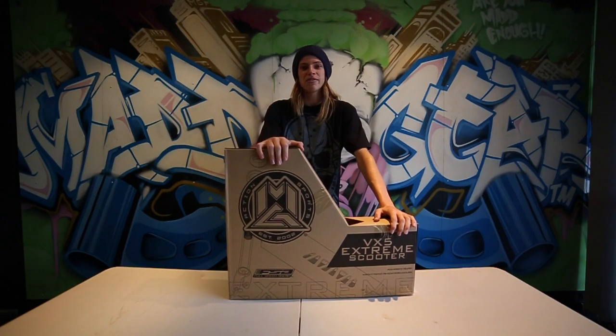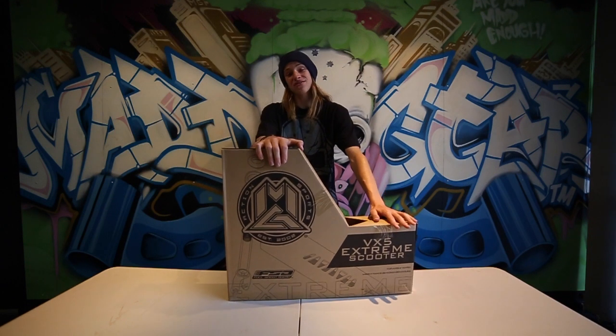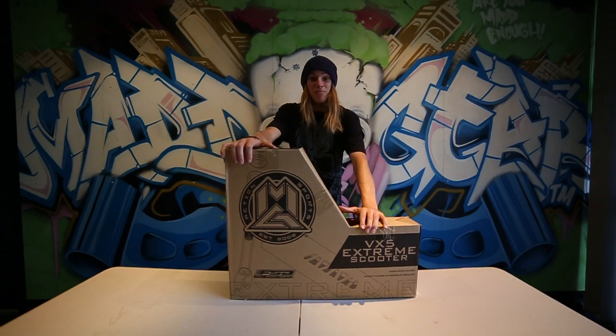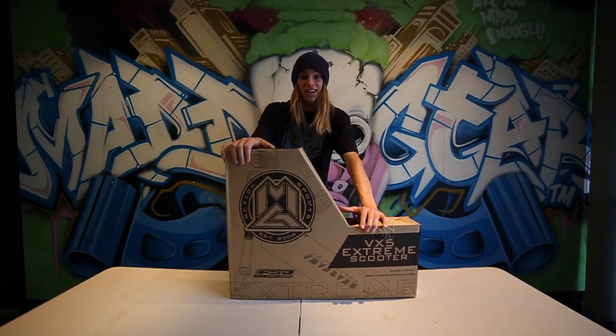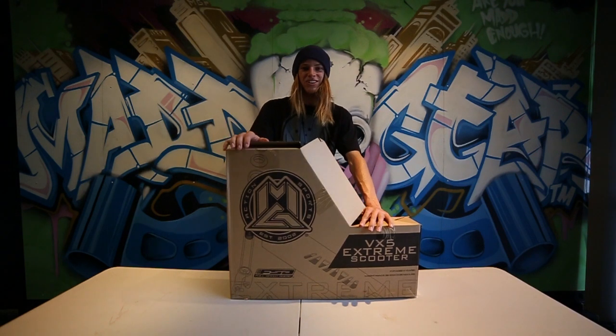Hey guys, I'm Justin Carter and I ride for Mad Gear Australia. Today I'm going to be unboxing the highest model of the VX5 range — the VX5 Extreme. This is our premium complete scooter, jam packed with a bunch of new features you guys are going to love. It's designed for the advanced to professional rider and personally it's my favourite scooter I've ever ridden in my life. So let's take a look at it now.